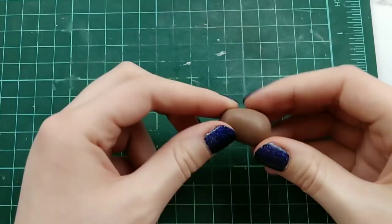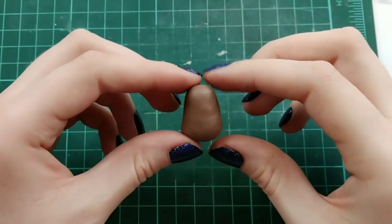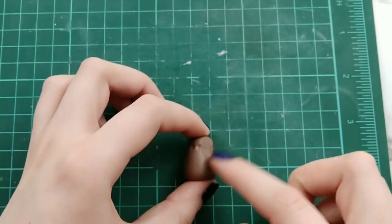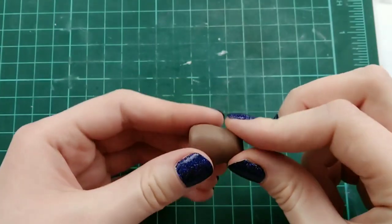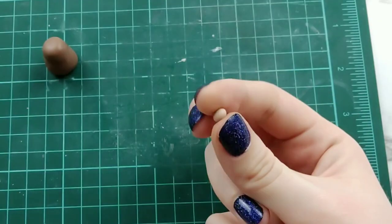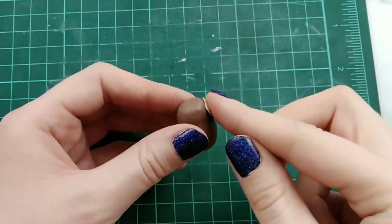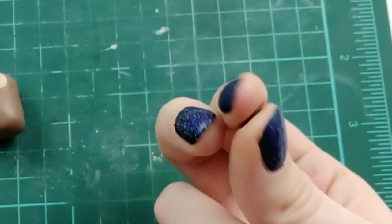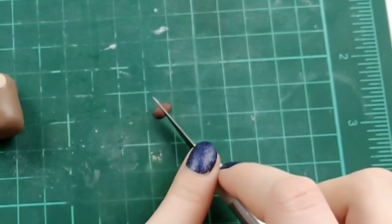Now we are moving on to the sloth. I'm taking a ball of brown clay and rolling it out slightly into a fat log with one end slightly tapered. I wanted to create more definition for the neck, so I'm taking a tool and making an indent all the way around and blending it out. It doesn't make much of a difference, so you can skip this step. Then I'm taking some light brown clay for the face, squishing that on and blending the edges.